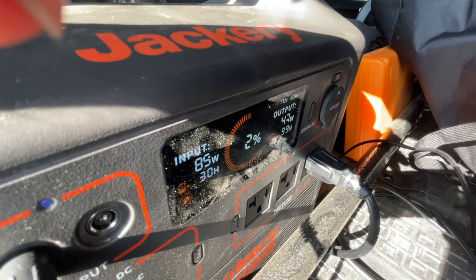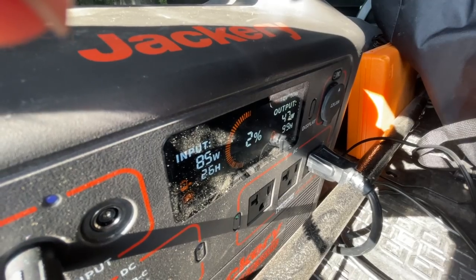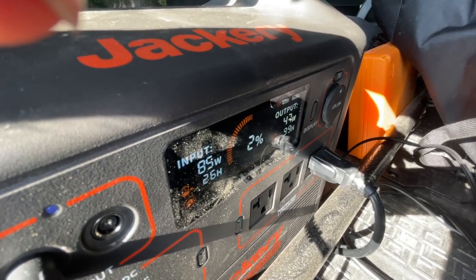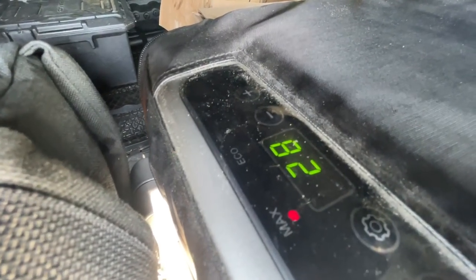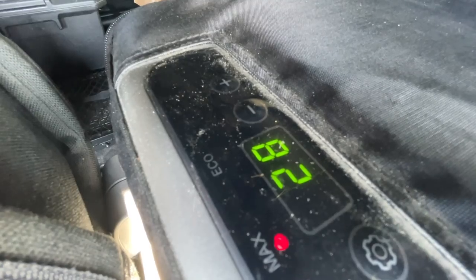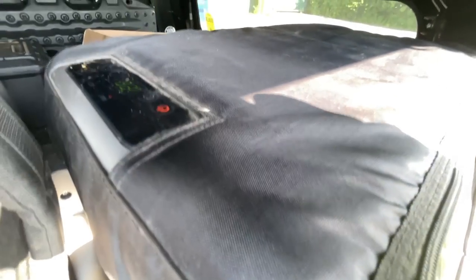I had a couple guys asking about this cooler and what happens with power interruption. I let the Jackery run all the way to the bottom and it's been off for over 24 hours. I just got it back to 2% charge and turned this cooler back on, and when I turned it back on it was at 28 degrees. So it's been off for over 24 hours and maintained below freezing temperature inside this unit.